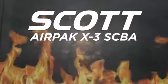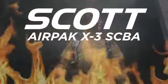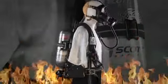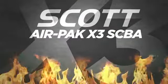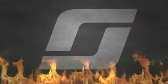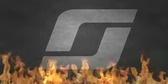The Scott AirPak X3 SCBA builds upon the established trust and reliability that is critical to this type of lifesaving equipment. With these features and an emphasis on comfort, the Scott AirPak X3 SCBA will be the clear choice for your fire department. The Scott AirPak X3 SCBA is a member of the AirPak family.